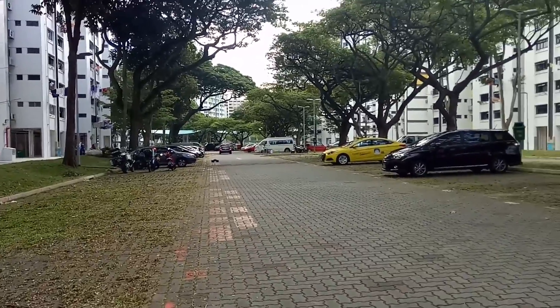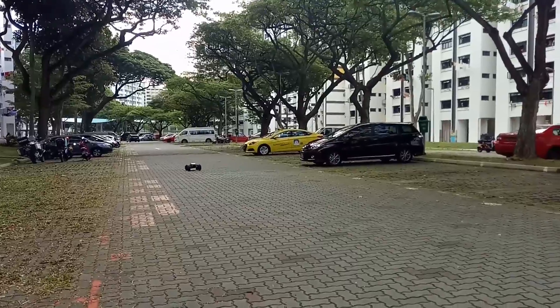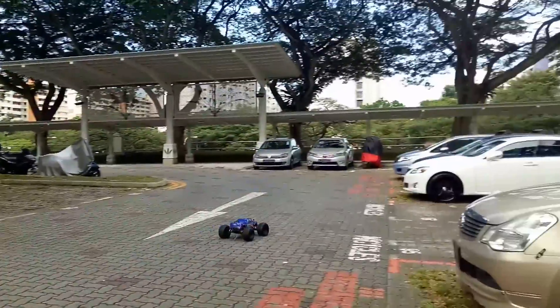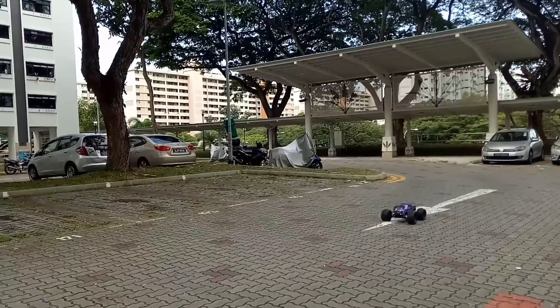I'll take it up beyond that hump there. Bring it in, okay? Hang on, I see something sticking at the back.